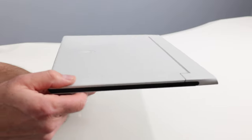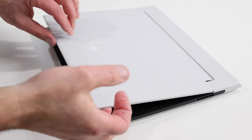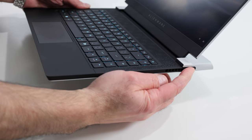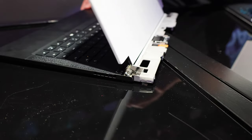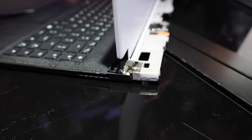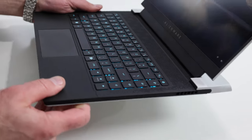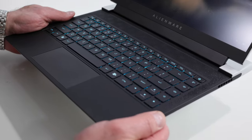How did they get this so thin? In part by employing a dual torque element hinge design — a patented innovation Alienware developed to achieve this machine's wafer-thin Z-height. The hinge resides in the rear of the machine, which is typically the thickest part of the chassis, and it affords the X14 a 0.57-inch Z-height. Alienware claims it's the thinnest 14-inch gaming laptop on the planet, and I wouldn't argue — it weighs just 4.06 pounds in our configuration.